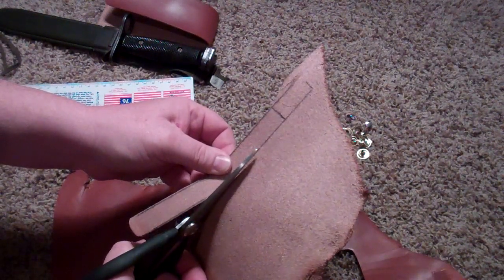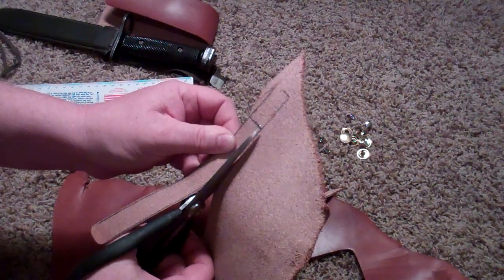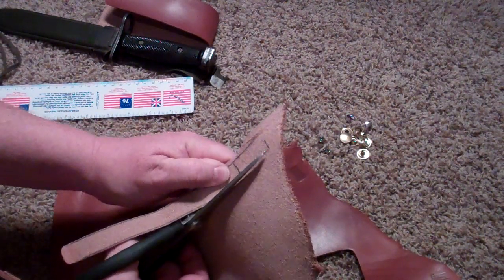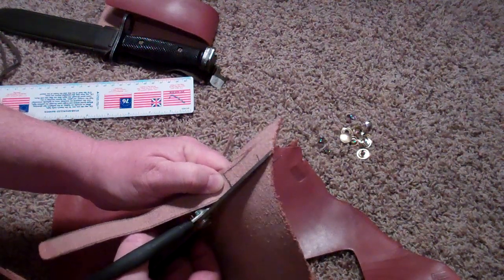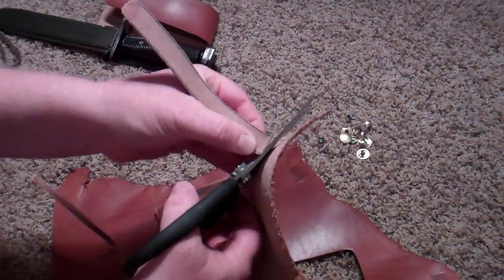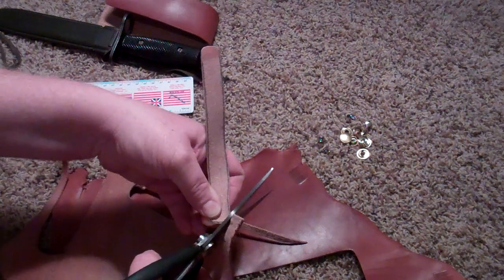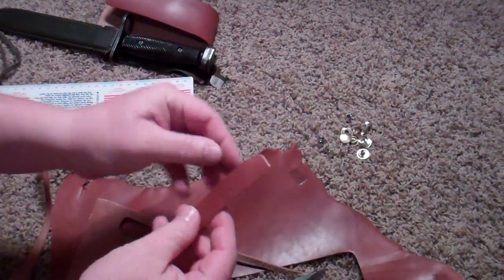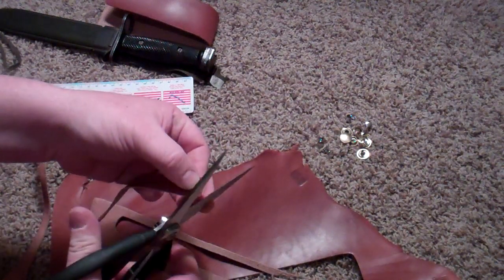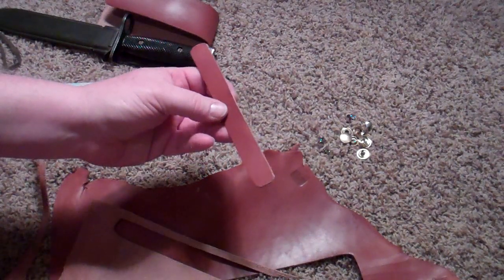One thing I'm noticing is that the leather is a little thicker in spots and a little thinner in other spots, and that's just the nature of the beast — that's just the way the leather comes out naturally. So we're going to make a curved end here at this end as well. And this is what we got — not too shabby. We can fine-tune that a little bit down the road too.